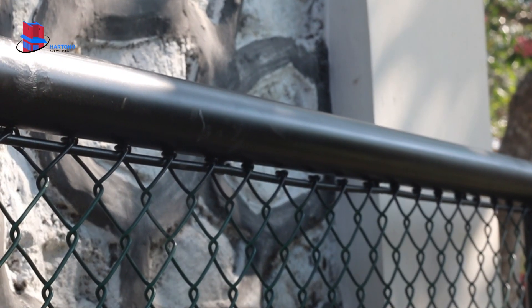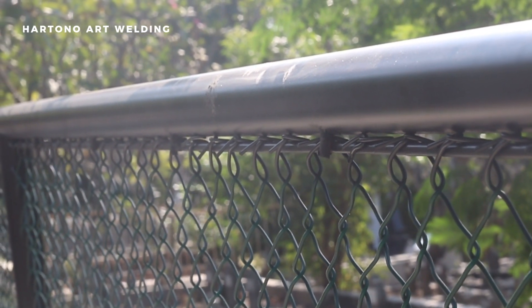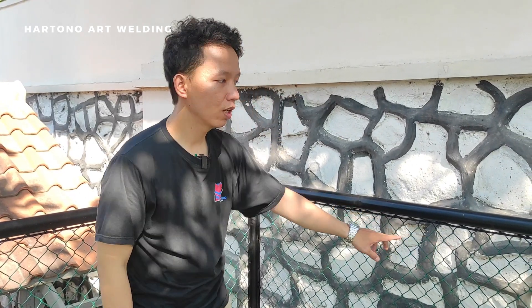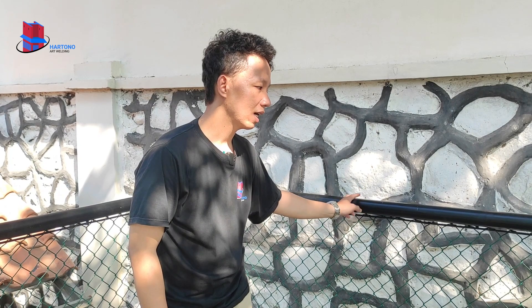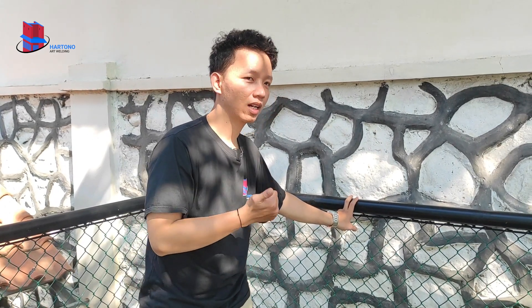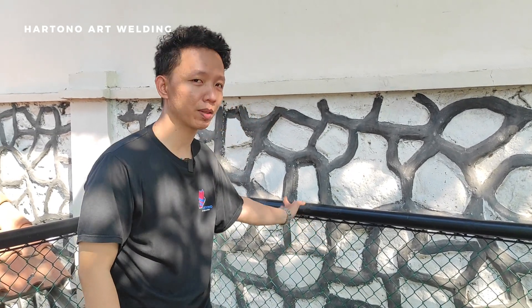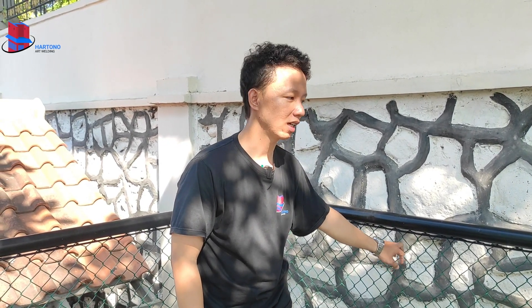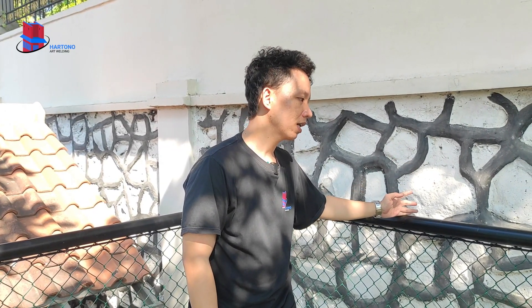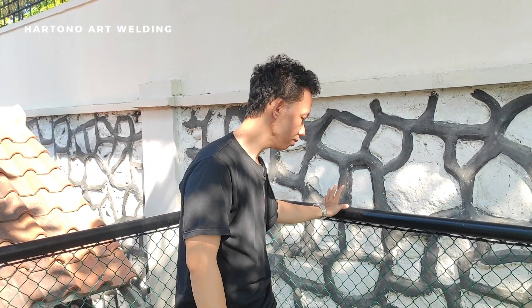Yang pertama itu ada besi pipa dengan ukuran 2 inch. Kemudian ada besi beton, fungsi dari besi beton ini adalah untuk pengikat dari ram ini sendiri. Kemudian kita memilih ram ini dikarenakan dari segi harga juga lebih terjangkau, dan dari fabrik sudah dilapisi dengan cat yang anti karat, sehingga untuk penggunaannya bisa digunakan untuk jangka panjang.